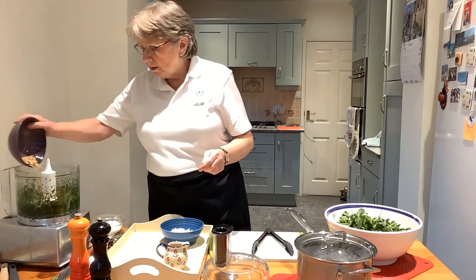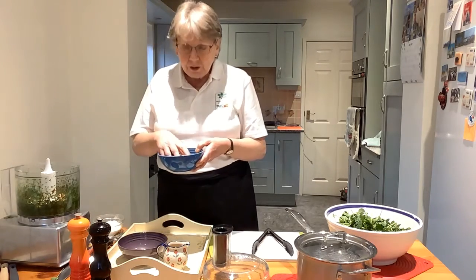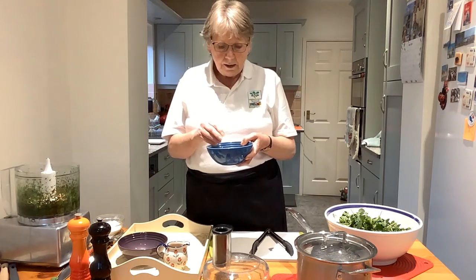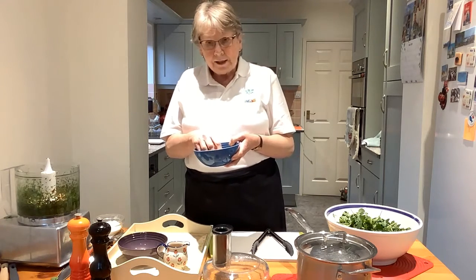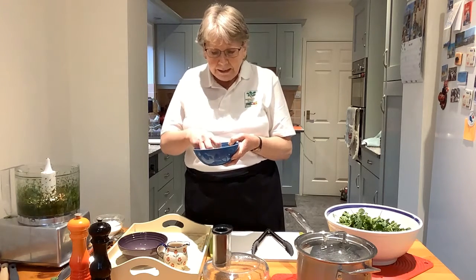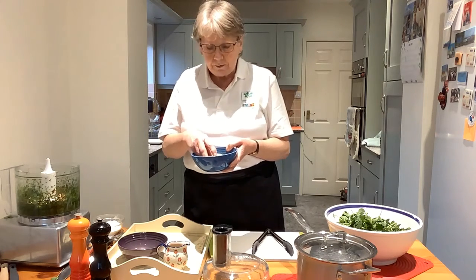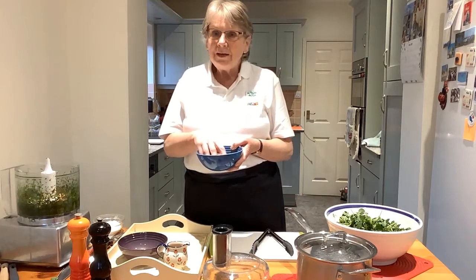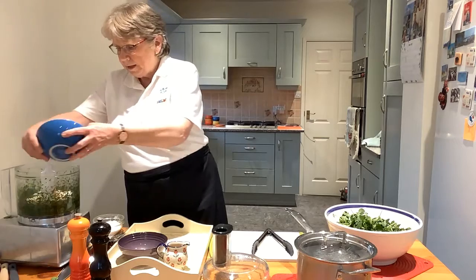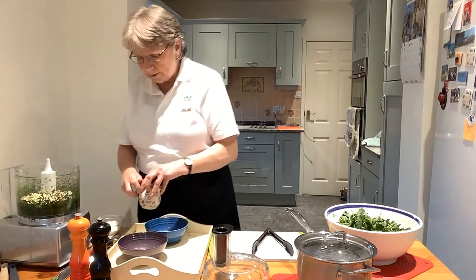Put those in with the watercress and then I'm going to add some cheese. This is Hampshire cheese — grated Old Winchester, which is produced by a Hampshire farm, Lyburn Farm. Lyburn Farm actually goes to most of the Hampshire Farmers Markets held through the county during the course of a month. I've grated it on a coarse grater — roughly about 75 grams.